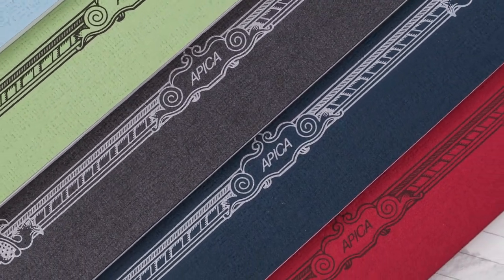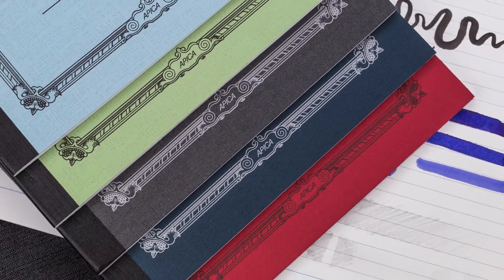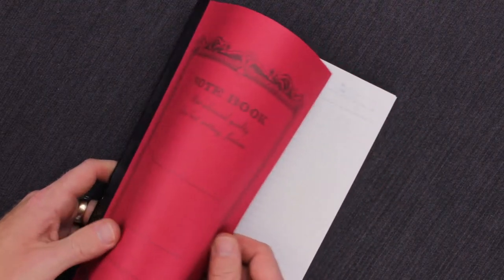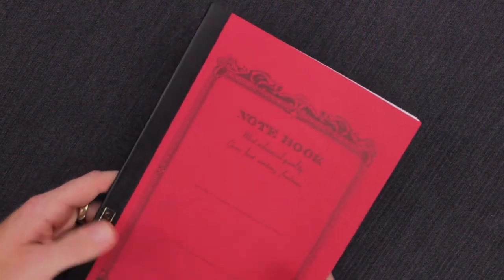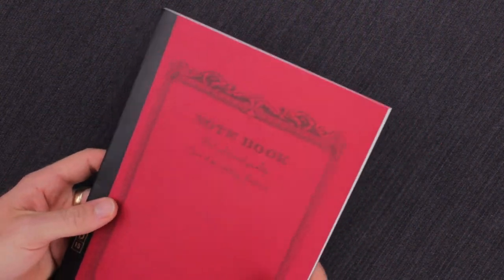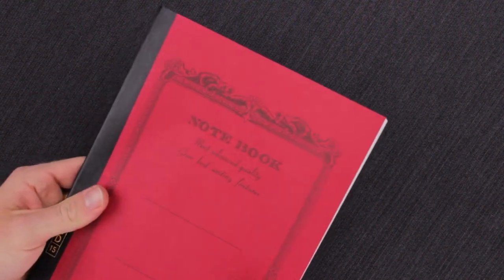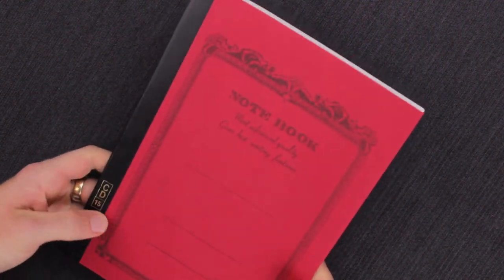Like the other Apica notebooks, these have 34 sheets of 81-gram white paper. The cardstock cover is on the thinner side, but for the price of these, it does the perfect job of keeping it safe while also keeping the notebook nice and flexible. You can really store and go with these anywhere you want.